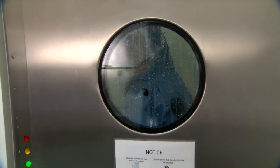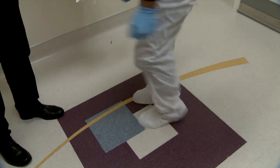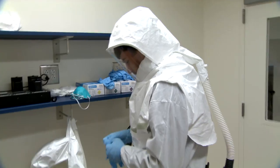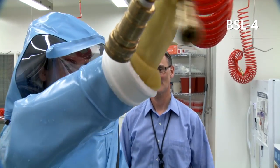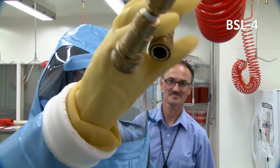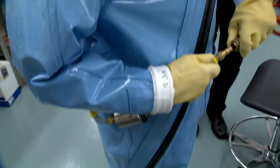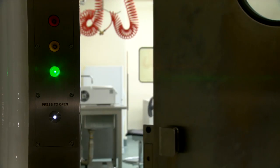There are essentially three elements to ensuring safety and running a safety program. Containment protects the environment. The personal protective equipment protects the individual working in the laboratory. And the administrative procedures and practices both protect the individuals working in the laboratory and the environment itself. At Boston University, we are committed to a culture of safety.